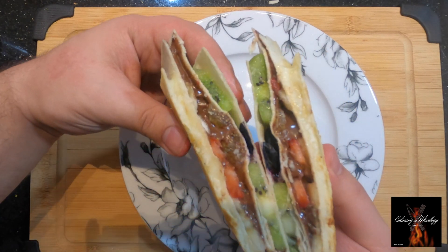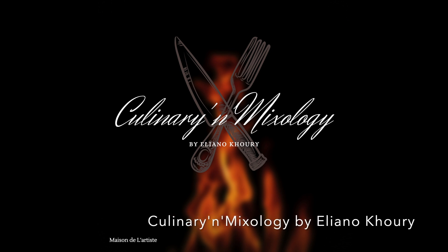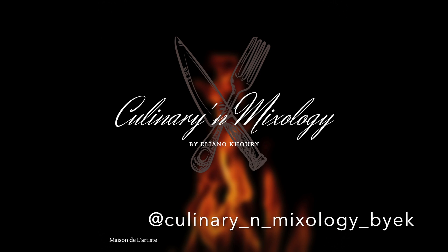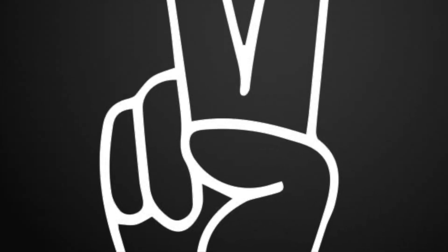Toast and cut through! Guys, please follow me on social media — on Instagram at Culinary and Mixology, Facebook: Culinary and Mixology by Oliano Kuri, on TikTok: Culinary and Mixology by EK. Please subscribe, like, comment, and share. Thank you — peace!